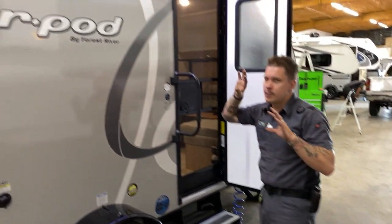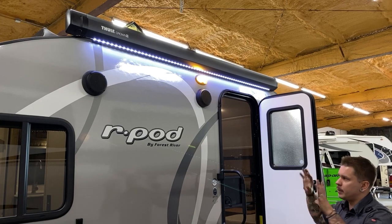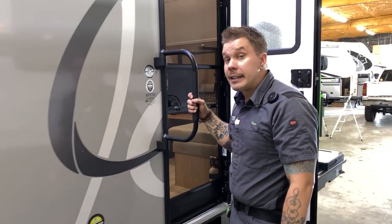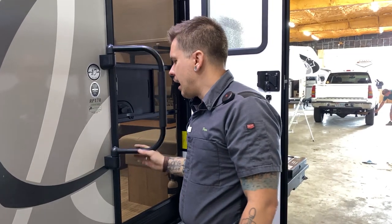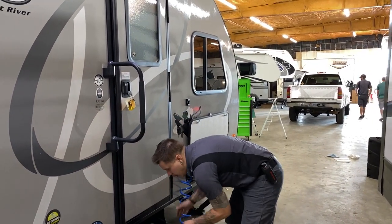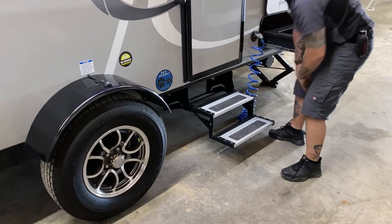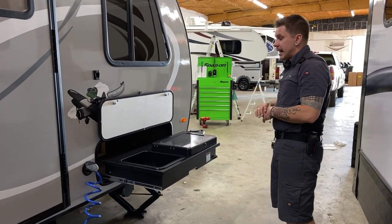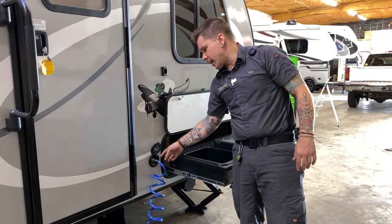Awning, speakers, porch light — we'll get to the operation of those on the inside. It is a power awning with an LED light strip, LED porch light, and speakers. Out here you have an assist handle that locks in the out position — lift it up and that allows you to fold it against the body. Steps fold up and in — out and down — very easy to use.